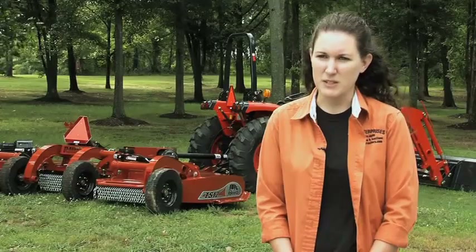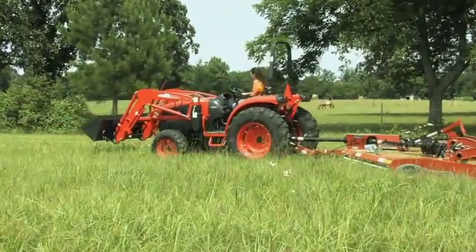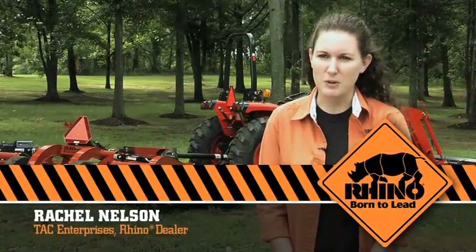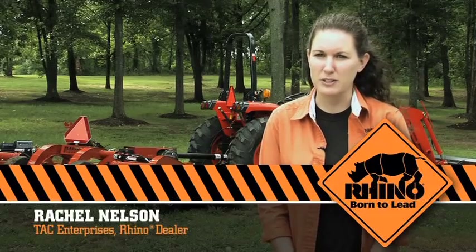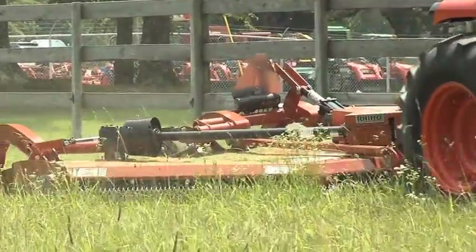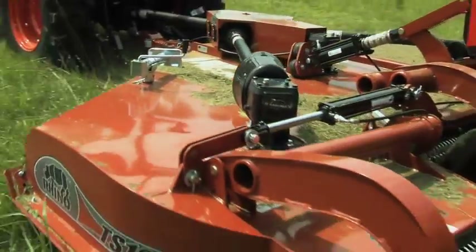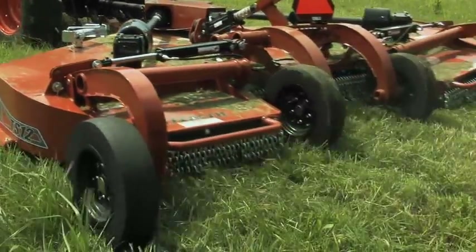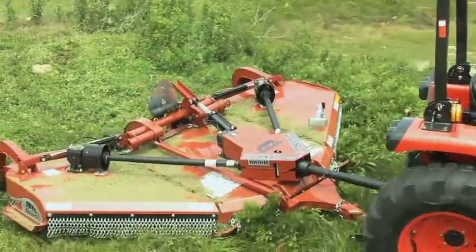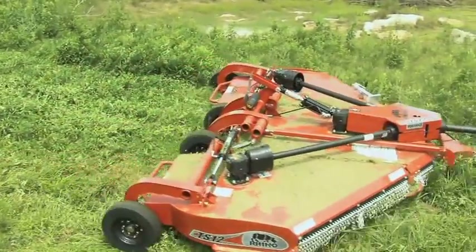Hobby farmer and Rhino dealer Rachel Nelson explains how she uses the TS-12 Stealth on her farm. I use the TS-12 on about seven acres of property — plain pasture, a few trees, and just a few fences. It's easy to maneuver, very quiet, easy to put in corners around fences, and easy to get around big trees. The flex wing feature is nice — it's good for steep ditches and uneven pasture land, and it keeps the cutter from digging into the ground as much as some other cutters do.